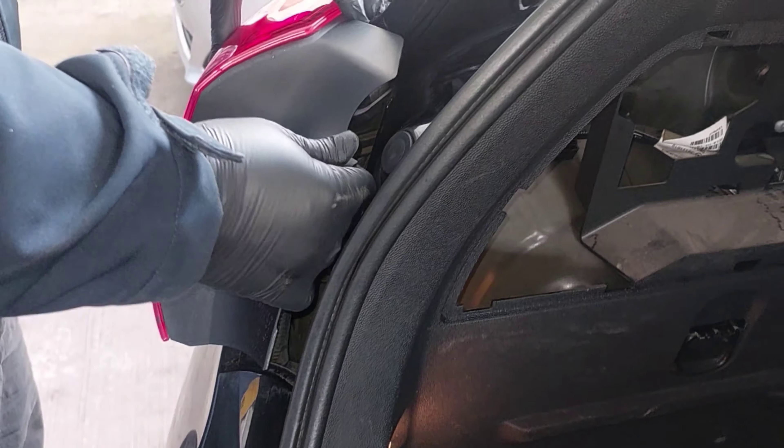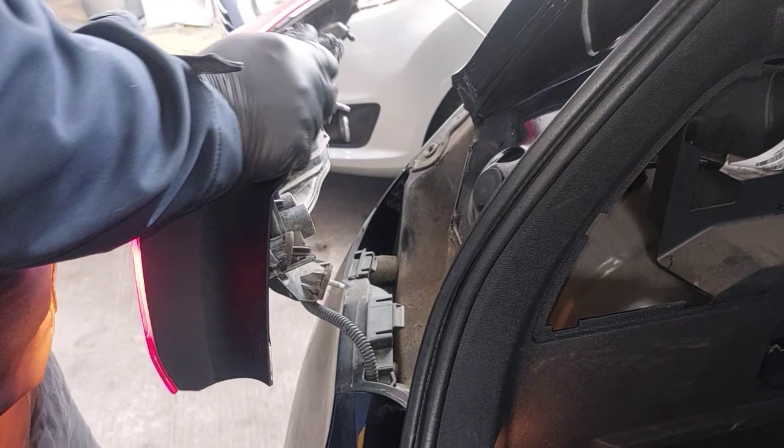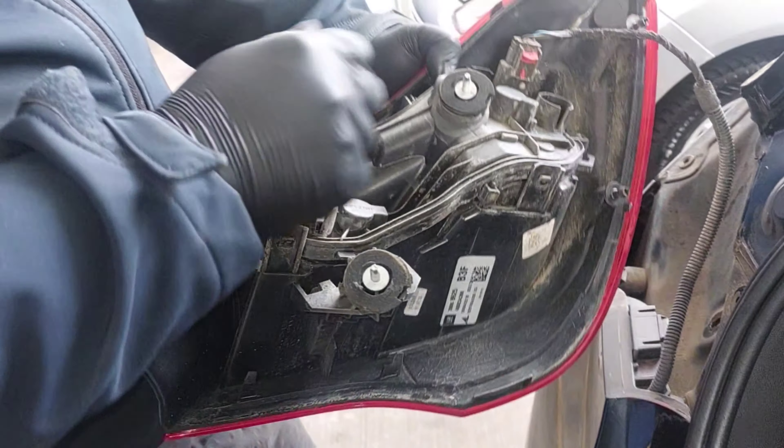Once you've undone them, you're going to wiggle the light loose and then pull it towards you — there you go. Then you're going to push down the red tab and remove the connector. Now it might be stiff; this one is — fight with it for a little bit but eventually it will come free, or you might just be stronger than me.